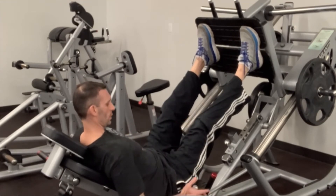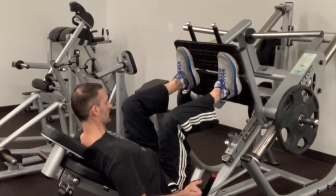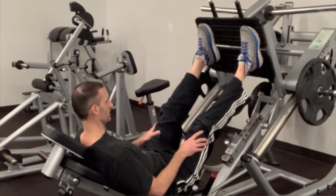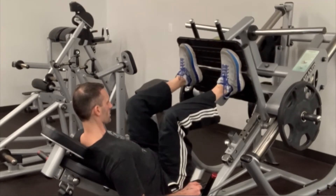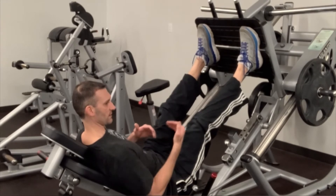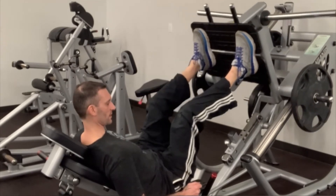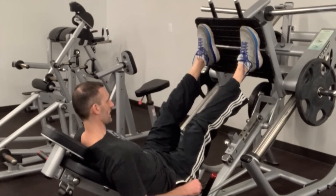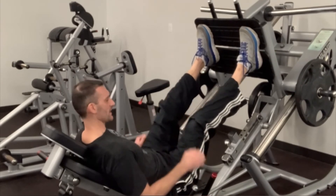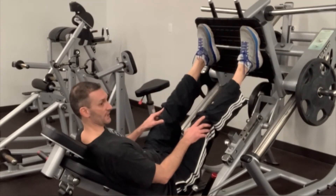Hold on to the handles to make sure you're safe. Control the weight on the way down to about there, then drive the weight up. You don't want your knees to lock — you never want to lock your knees when you do this. Always go down slow, control the weight, then drive it up. It really depends on somebody's flexibility how far you come down, but never come down so far that your butt lifts off, because you can really hurt your back. Go to a full extension, but never lock your knees.